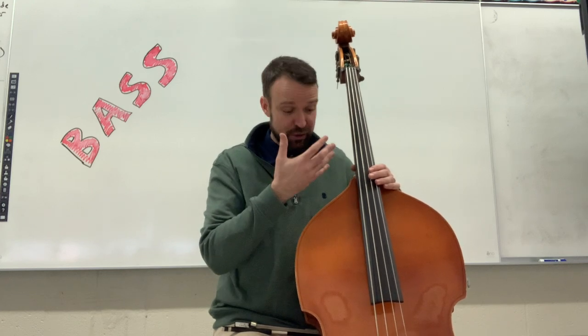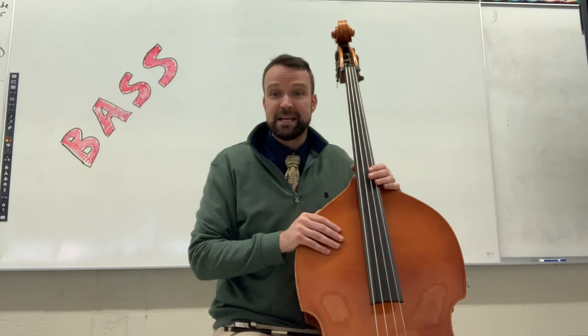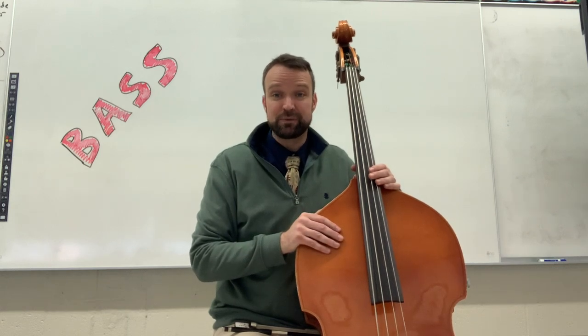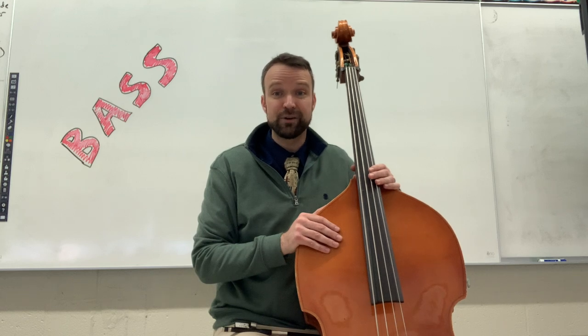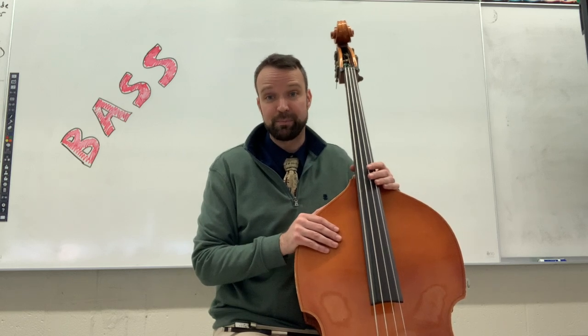In this video I will be demonstrating the bass. If you think a string instrument is best for you, I encourage you to listen to all four of my videos so you can hear and see all of the string instrument options.